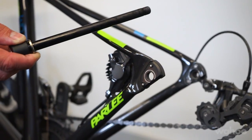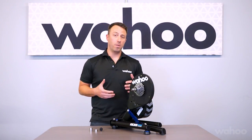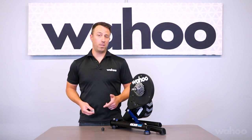The next type is through axle bikes, which come in 12 by 142 or 12 by 148. Out of the box the Kickr comes set up with 130 millimeter open dropout spacing with quick release. To convert that to 135, simply turn around the non-drive axle adapter. For through axle bikes with 12 by 142 or 12 by 148, use the through axle spacer kit provided with your Kickr. If you need help installing that, reference the link below and we'll show you a video on how to do it.